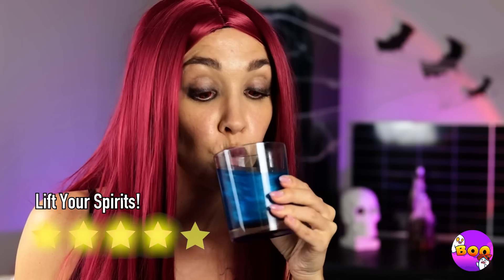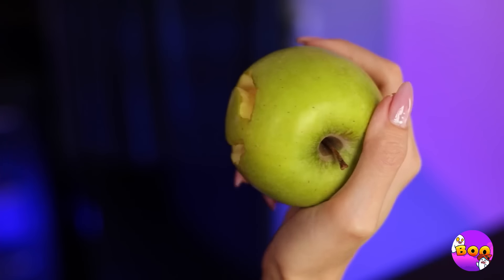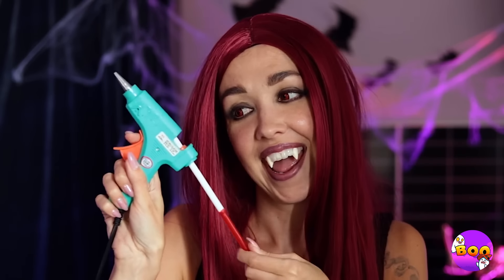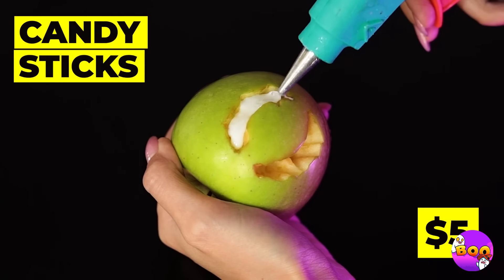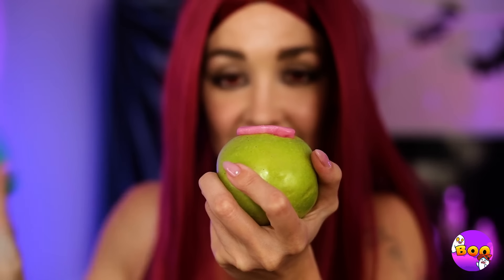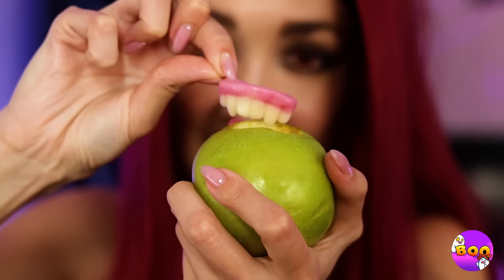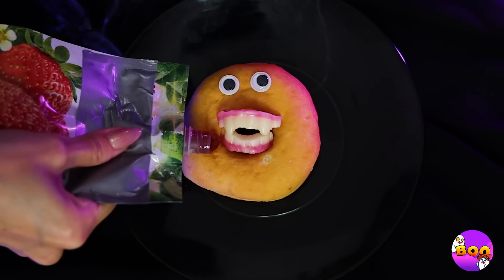Ooh, blue soda — have a sip. Mmm, apples — but she's not gonna eat it. It's gonna be the perfect teeth mold. Fill it up with melted candy sticks, let it dry, and peel off your new teeth. Just the right size for our little round friend here.